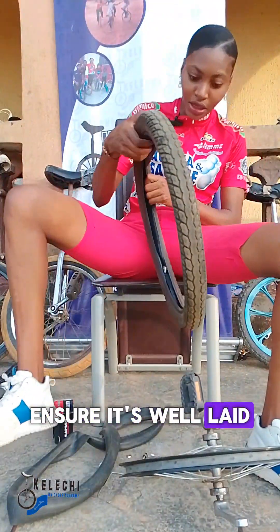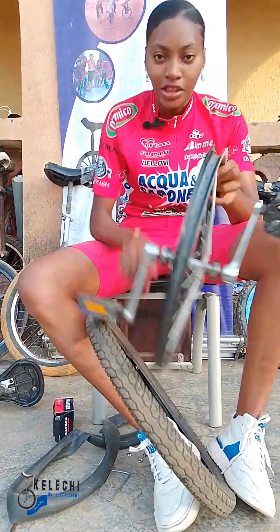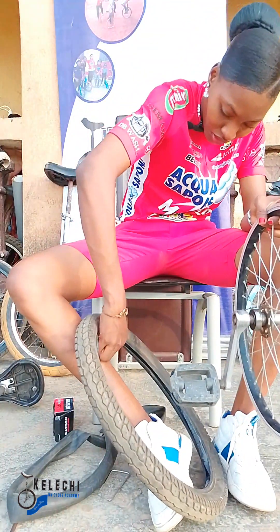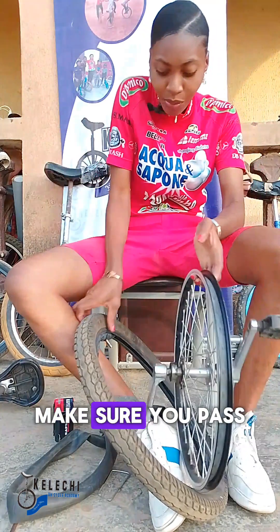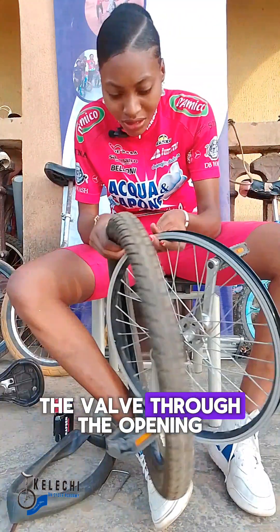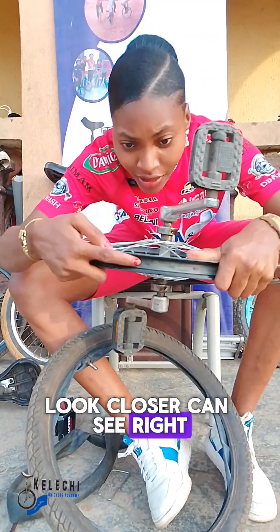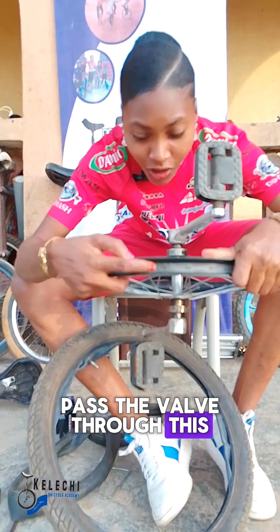Ensure the new tube is well laid in the tire. Pay attention at this point — pass the valve through the valve opening on the wheel. Look closer, you can see it. Ensure you pass the valve through this valve opening.